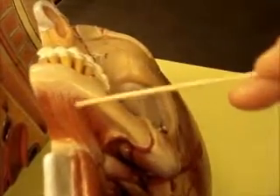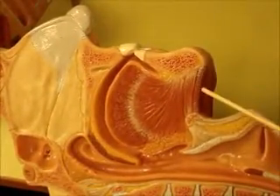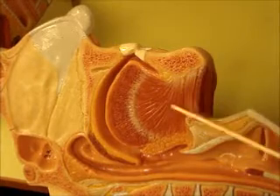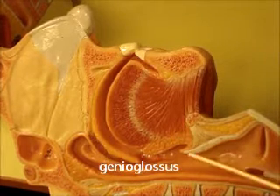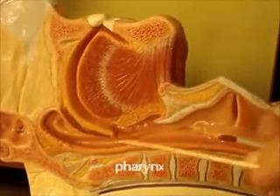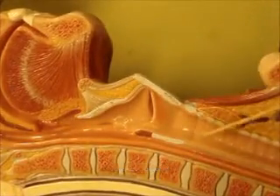Here's the anterior belly of the digastric and this is mylohyoid underneath. Now if we turn this to the side, you can actually see the mylohyoid here in sagittal section. Right on top of that is going to be geniohyoid, and right here is genioglossus. Epiglottis, laryngeal prominence, vocal folds, larynx, pharynx, esophagus, trachea.